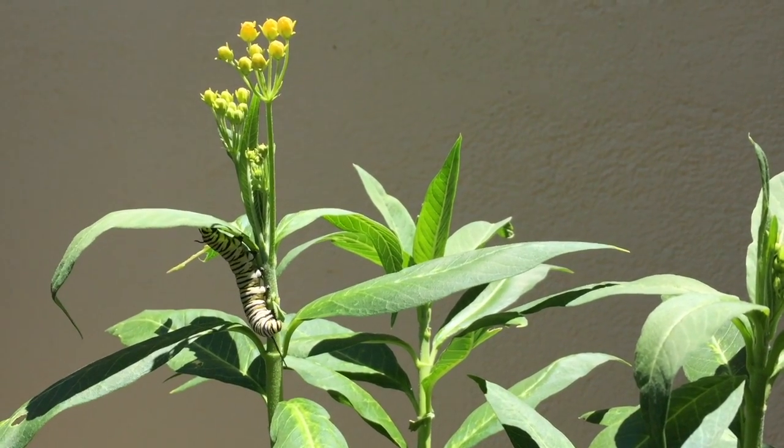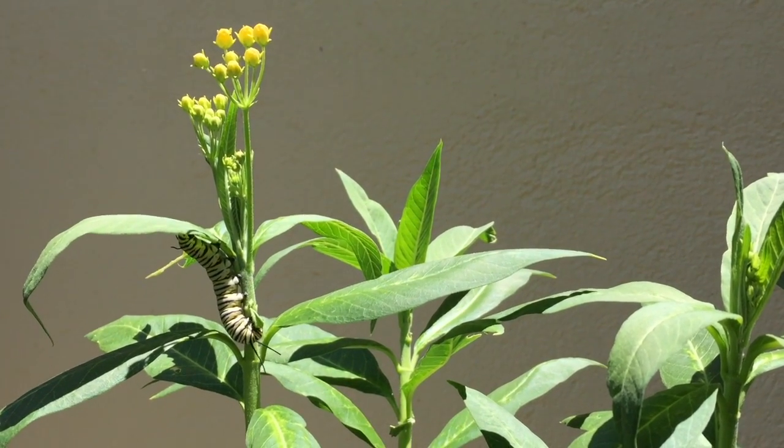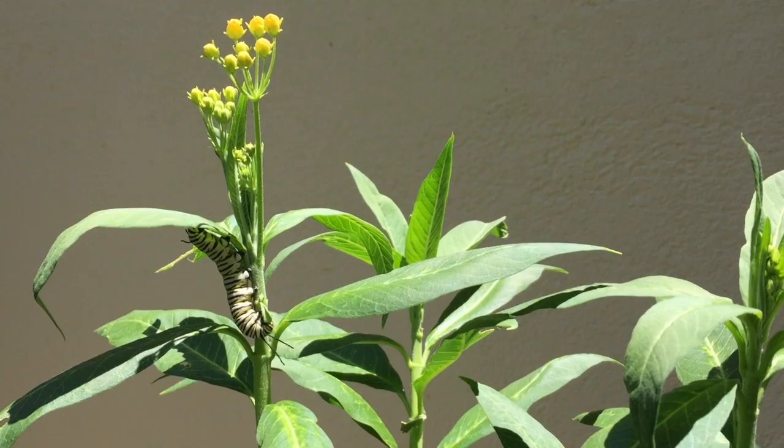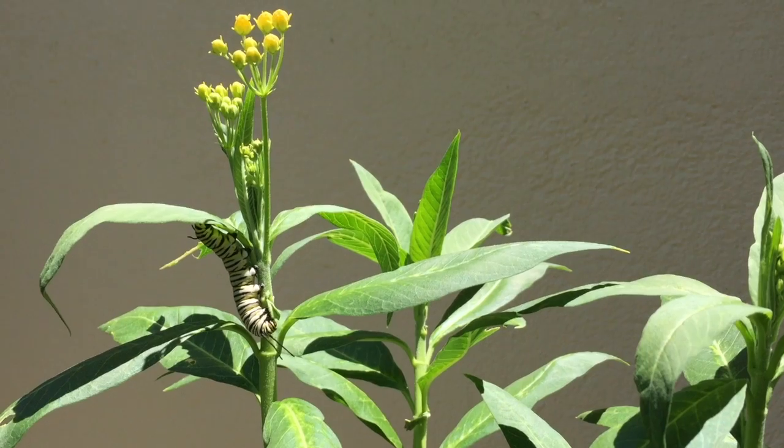Butterfly gardens are a great way to help out the animals that live all around us, and they're also really useful in teaching people about nature and about life and life cycles.